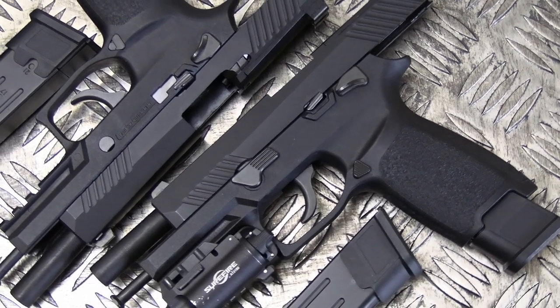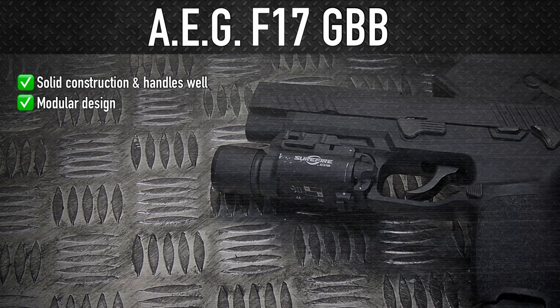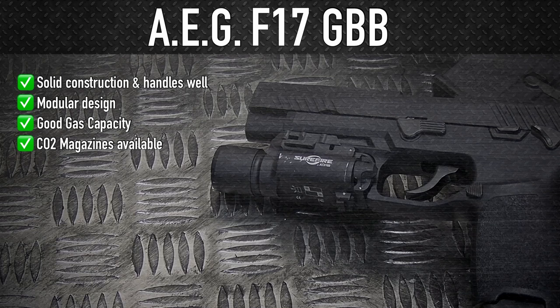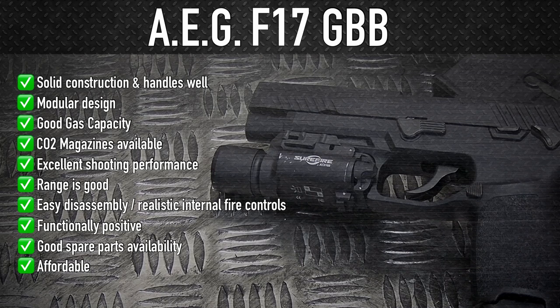SFC have kindly sent me another F17 so I could finish this review. The AEG F17 gas blowback pistol's overall build is solid and the polymer frame feels good in the hand with excellent grip. It offers you a lot of modern features such as the accessory rail, threaded outer barrel, and it's optics ready. The magazines have good gas capacity and CO2 versions are also available. It's enjoyable to shoot and with CO2 it really punches the slide back. The range is good, the disassembly is easy, as well as its ability to remove the fire control chassis. The trigger action is positive, as is the safety catch. Spare parts availability is high. And finally, the F17 is very affordable, even the upgraded version I have here.